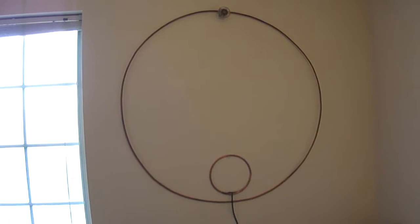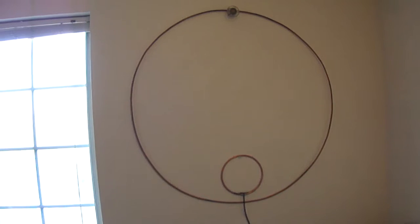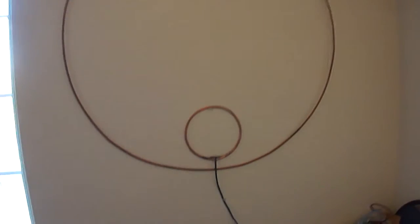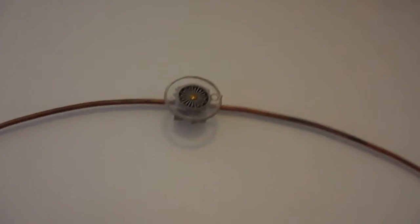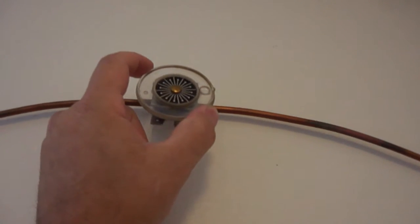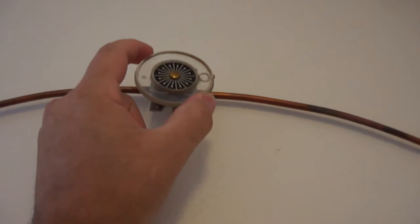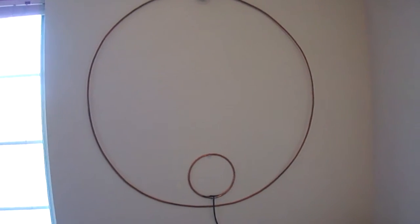This is my magnetic loop antenna that I made. It's some small copper tubing. The smaller one at the bottom here is what the coax is soldered to. And then the larger one, there's a tuning capacitor up here, and this is how you tune it to receive. Right now it's directional east and west, so it works out pretty good.